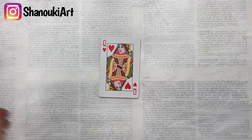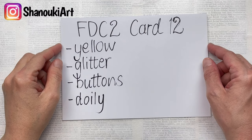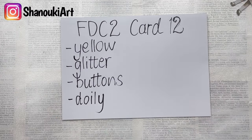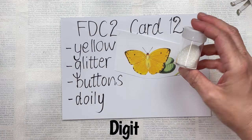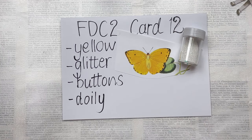Hello crafty friends, this is card number 12 in Full Deck Challenge 2. Today's prompts are brought to you by my daughter Tia, and they are yellow, glitter, buttons, and doily. For yellow, I've chosen this beautiful butterfly which is a printable from Digital Collage Club — I'll put a link to their website below, and there is a discount if you use my link. I also have some iridescent glitter.